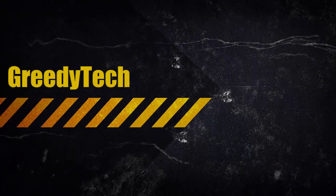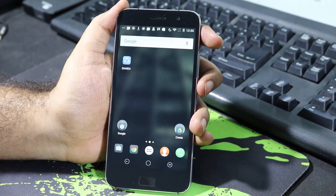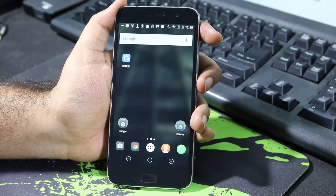Hi there guys, this is Nikhil from greedytech and these are the 40 hidden tips and tricks on your Lenovo Zook Z1, or we can simply call it Z1 from now on. This is the Zook Z1 and let's get started.